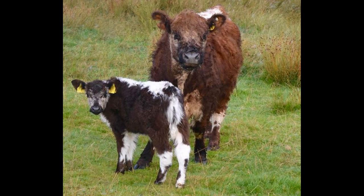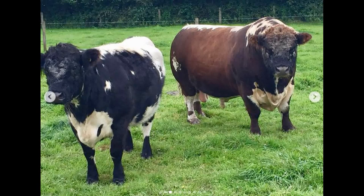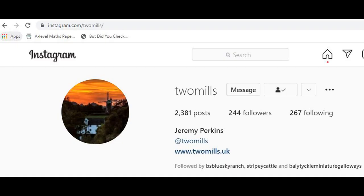They're an ancient and native UK breed. They come in a range of sizes, colours and pattern styles, but what makes them truly distinctive is they have a single white stripe running down the length of their back. A big thank you to Jeremy from twomills.uk — please go and give him a follow on Instagram because he very kindly said I could use some of his photos as reference for some paintings.